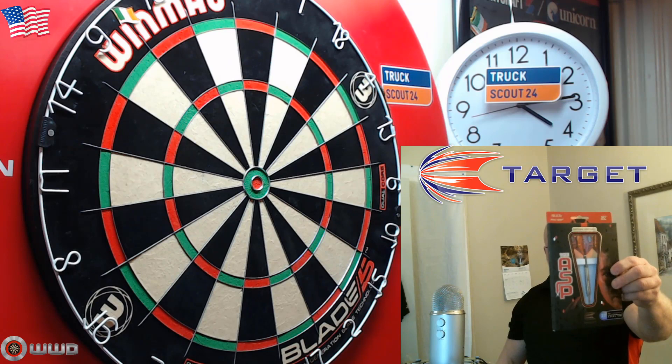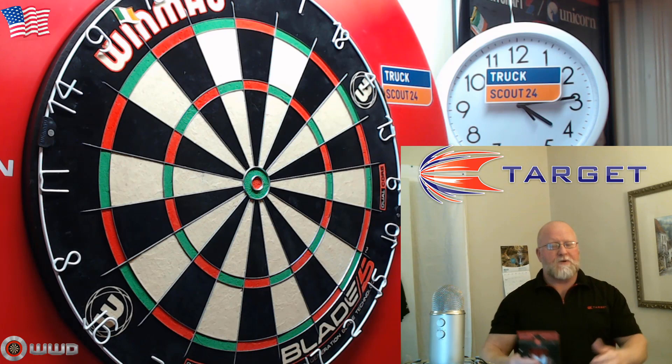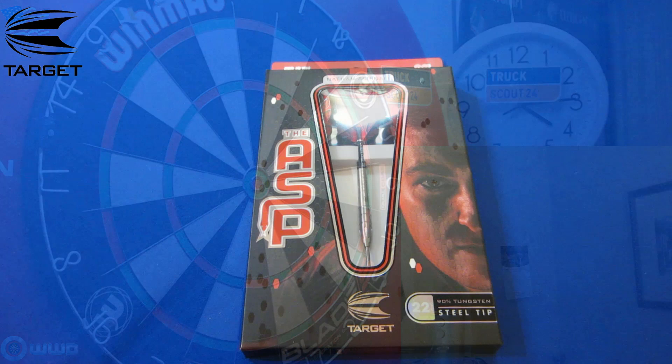Hey, what's up guys, Worldwide here. We got a great video for you today — we're going to be taking a close-up look at the Nathan Aspinall darts from Target. Can't wait to open these things up, so what do you say we break them out of the package, take a close-up look over some stats and dimensions, and then as always, to the board we go.